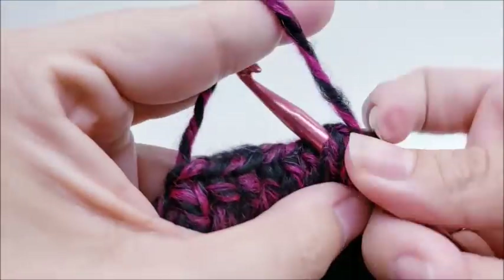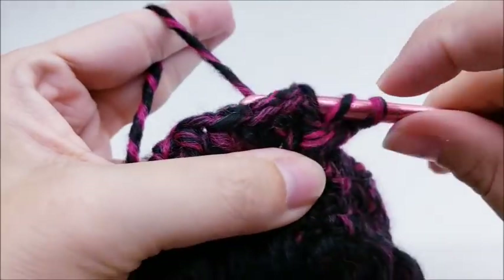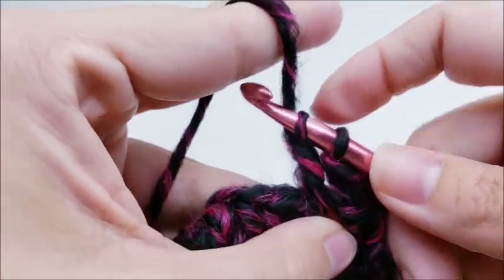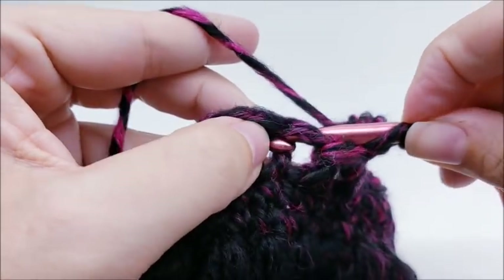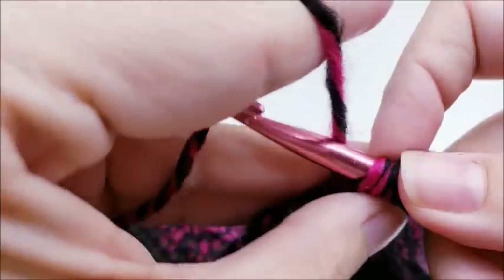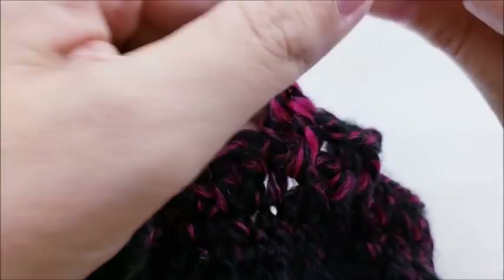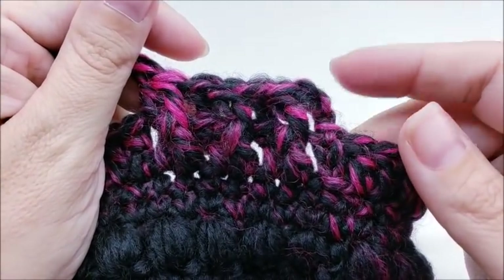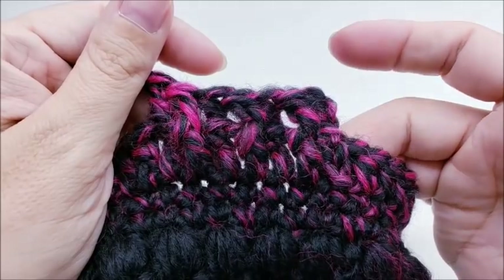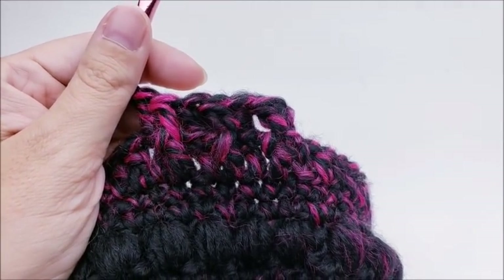For rounds 20 and 21 they're going to be the same. Chain three, then front post double crochet into the next stitch, back post double crochet into the next, and repeat all the way around until you get back to the beginning. At the end of round 20 you'll still have 60 stitches, then do it again for round 21. I'll meet back up with you after round 21 and then we'll sew the top up.